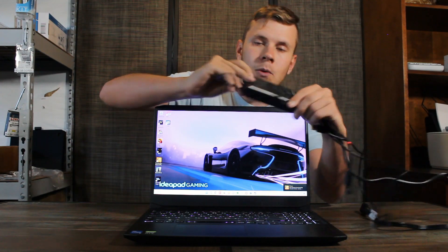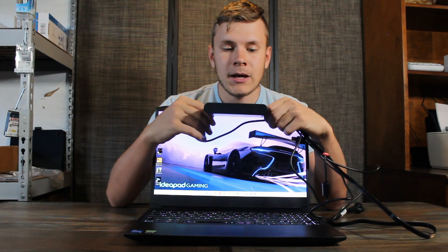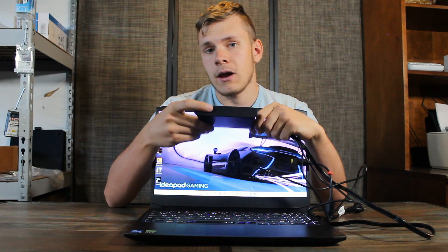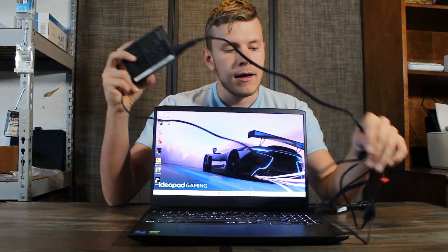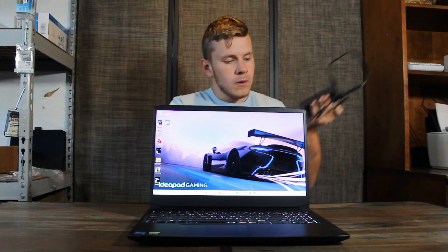It does come with a 135-watt charger, which I like — it's very slim and it'll be easy to fit in a backpack or a bag. The charger cable is also nice and long, so you get a good amount of cord with it.